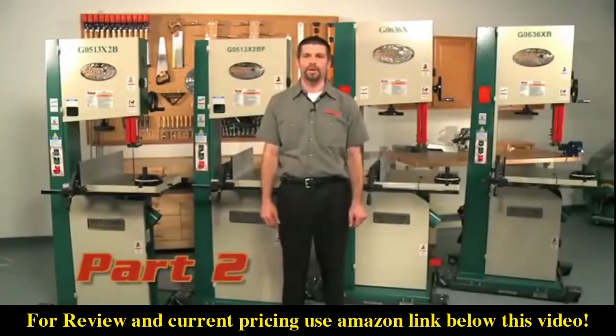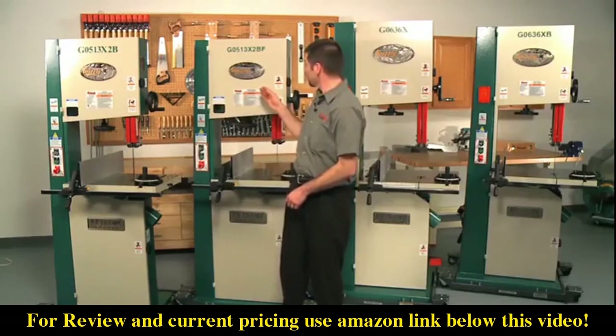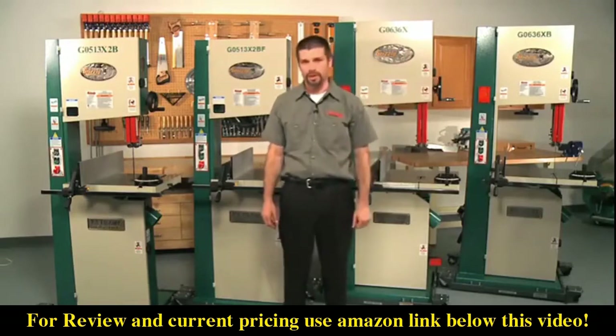Hello, my name is Sean, and welcome back to our comparison of Grizzly's line of 17 inch wood cutting bandsaws. This is part two in our video series, and in this video we will be covering the G0513X2B, the G0513X2BF, the G0636X, and the G0636XB 17 inch wood cutting bandsaws.